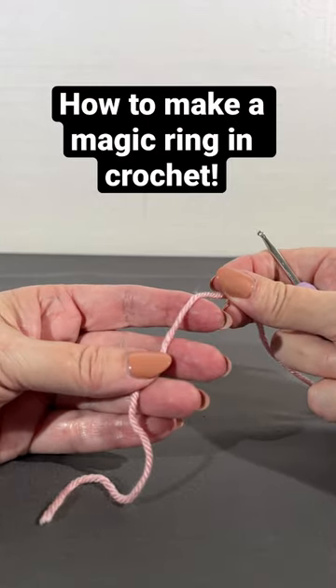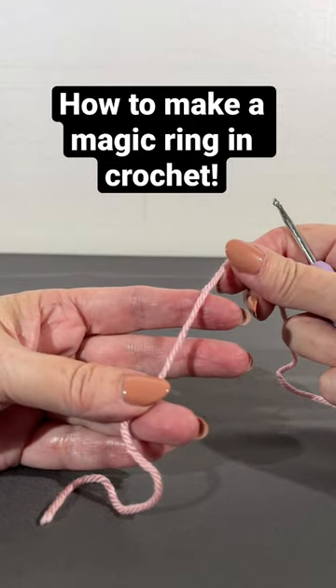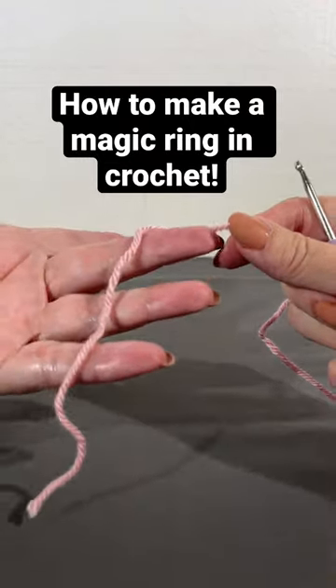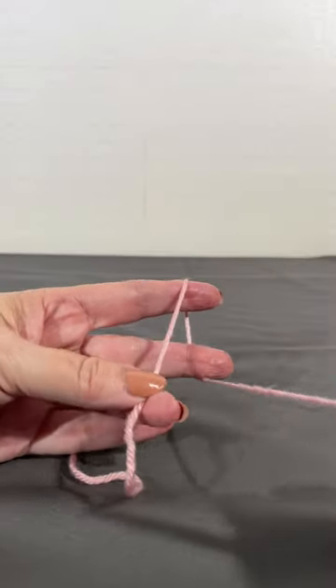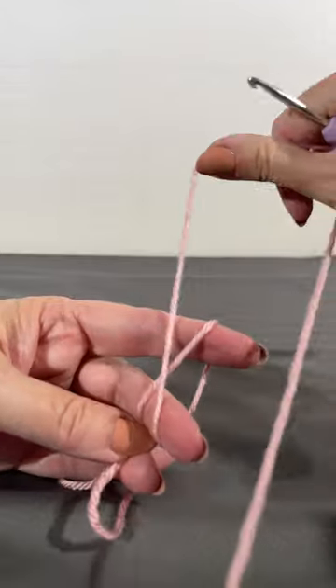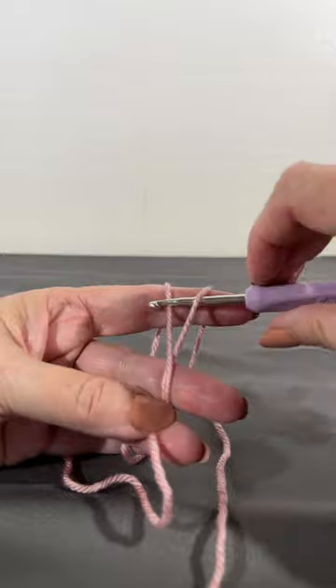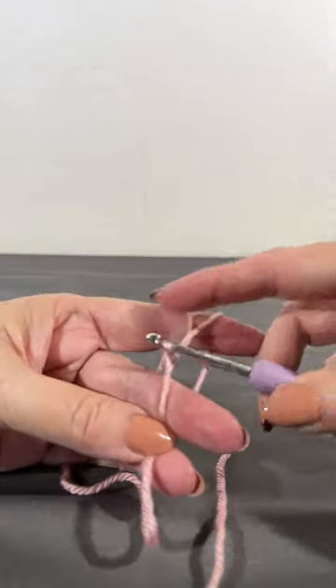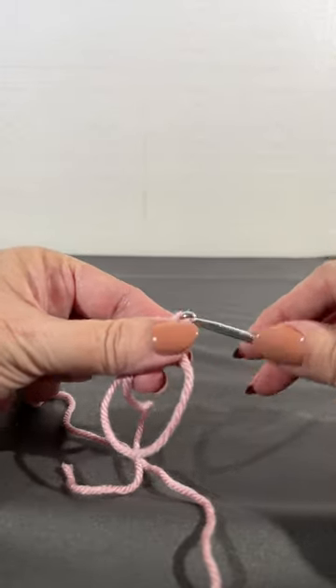We're going to do one of my favorite crochet tricks, which is the magic loop, which gives you a nice neat start for a piece in the round. Take your tail yarn, wrap it over your index and middle finger leaving some space between, go under your index finger and make a big giant X. Stick your hook in, grab that yarn, and you're ready to start your first round with a chain one.